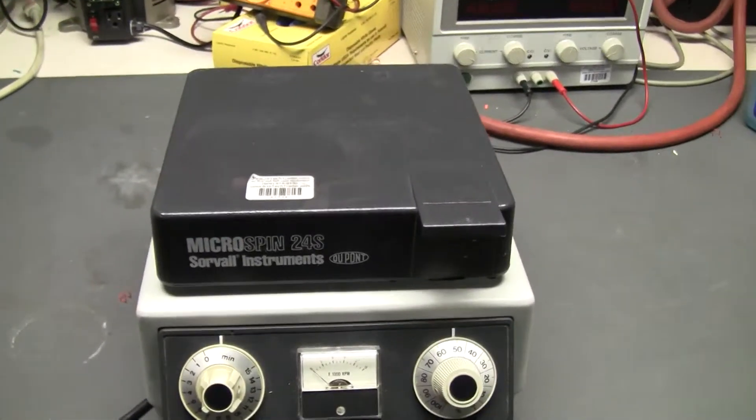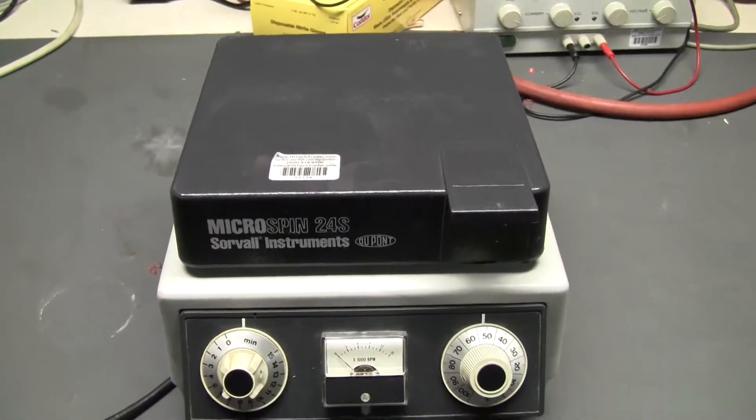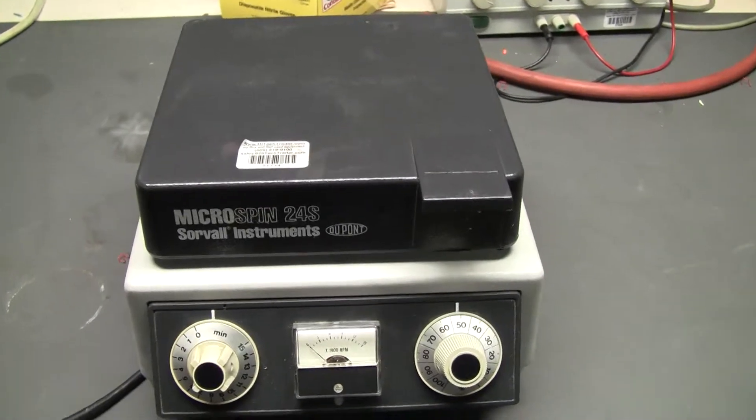Hi, this is Michael from Hitech Trader. Today we're looking at a Microspin 24S Swerval DuPont unit.